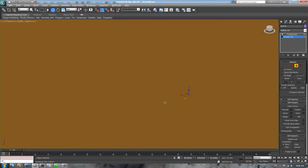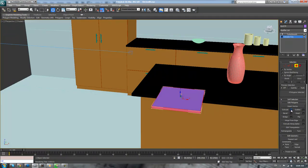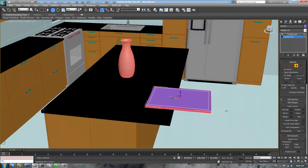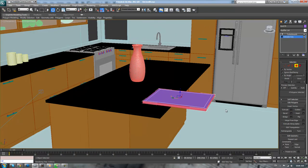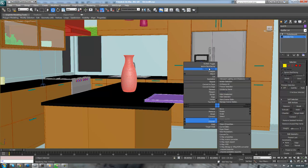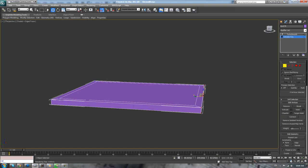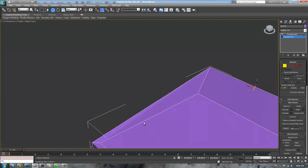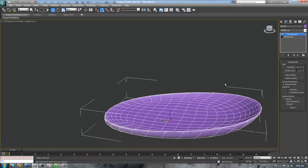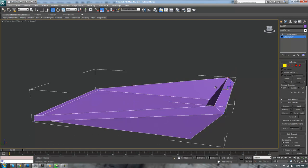Select all the outside edges and extrude them on the local normal just a bit. Then select these four vertices and drag them up. Select these four and leave them as they are to see what result that gives us. Next, select these two vertices and drag them back.